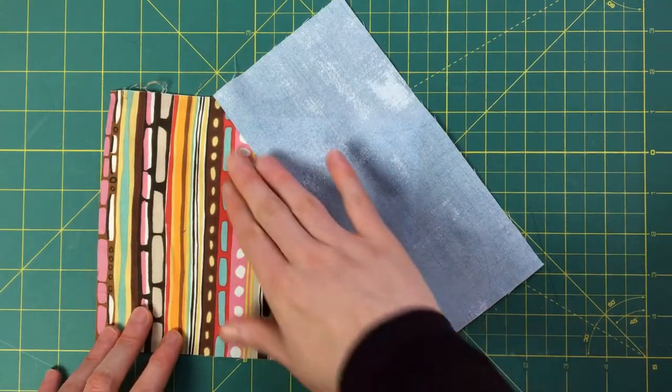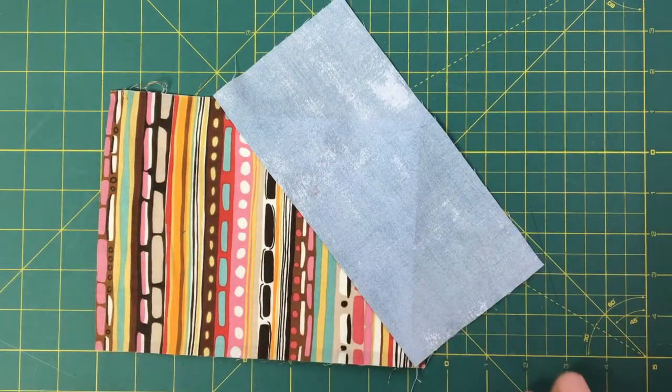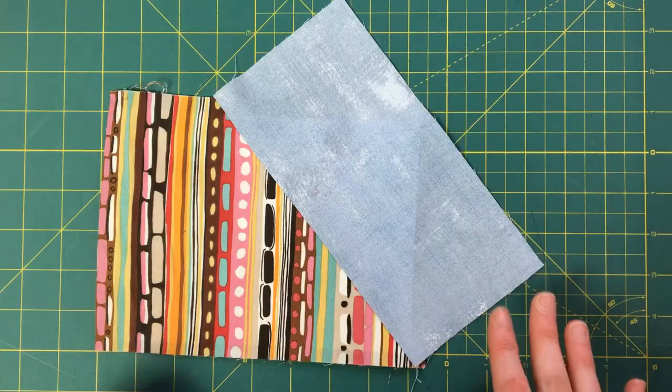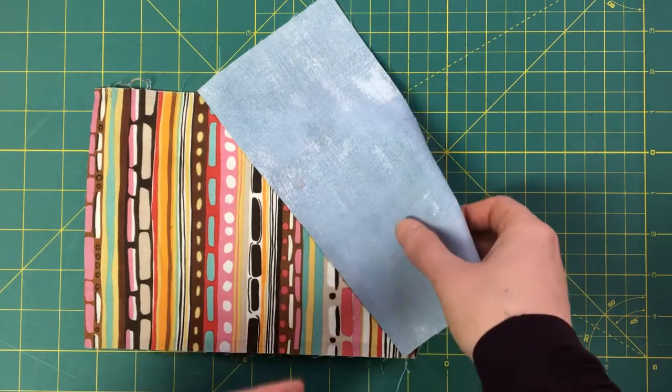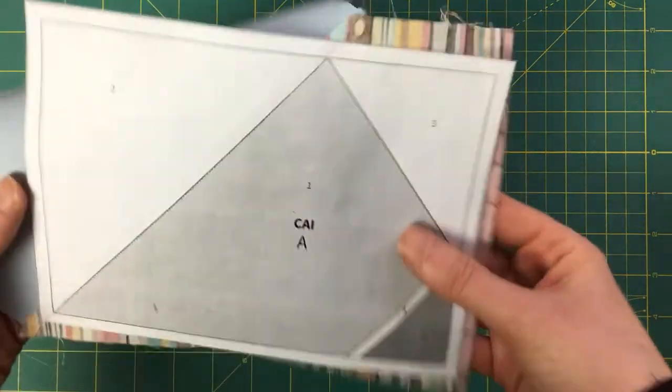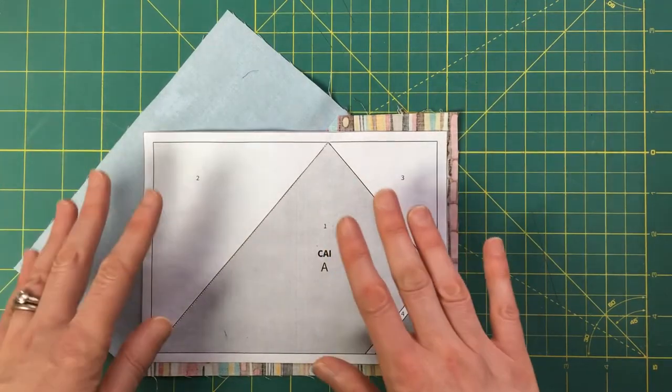Now I need to open everything up — open up the fabric, open up the paper — and give this a good press. If you don't make sure it's nice and flat when you add the next piece, you can get a bubble or a ledge, and it's really difficult or sometimes impossible to fix that once you start adding other pieces. Also make sure there is no steam and don't spray any water when foundation paper piecing — moisture will dissolve your paper and that is really bad. Keep that paper nice and dry.